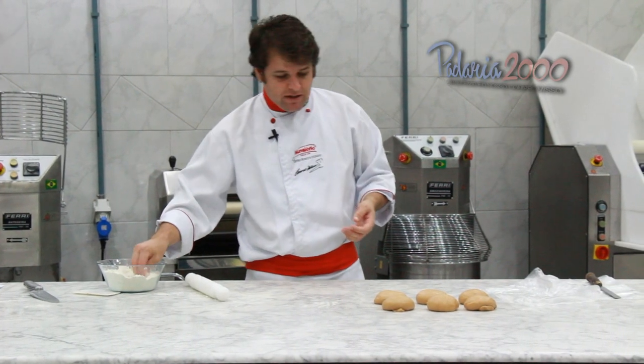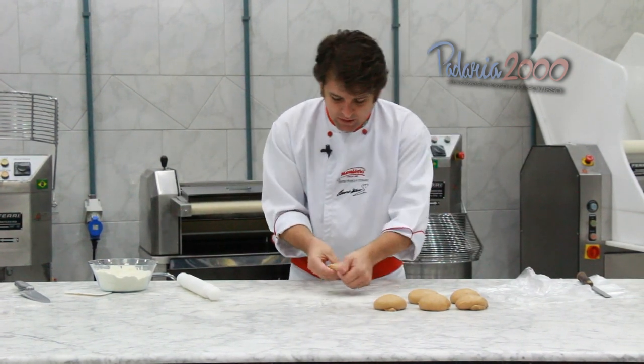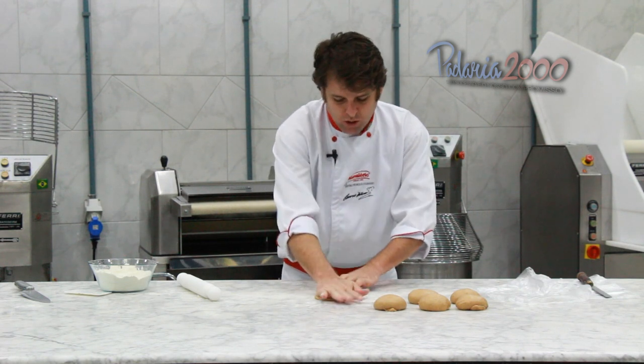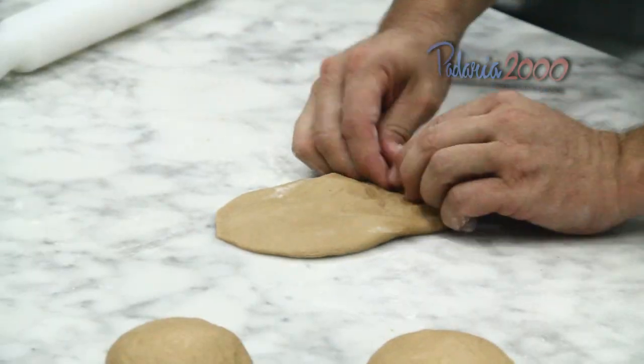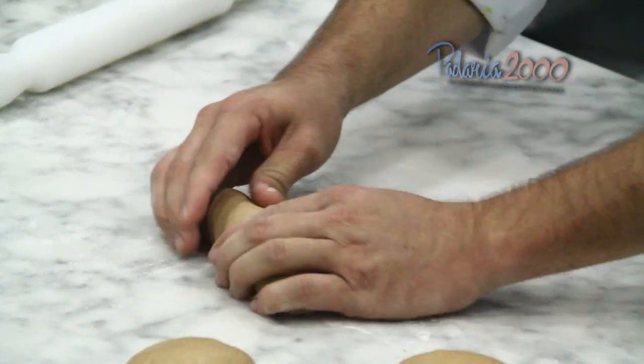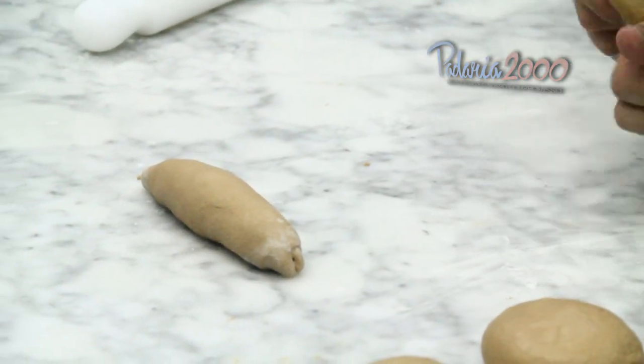Já passou 15 minutos. O que eu vou fazer? Vou enrolar eles aqui agora — é como se fosse uma mini baguete, um pãozinho mesmo, só enrolar, nada demais. Fazer isso em todos.